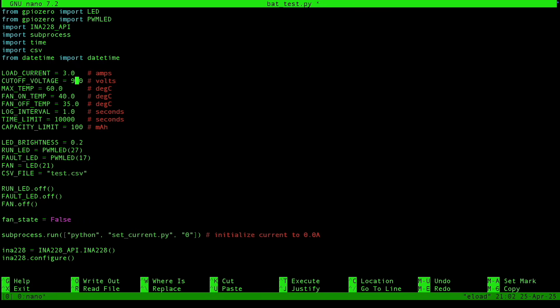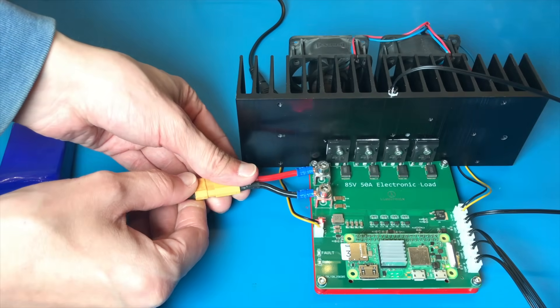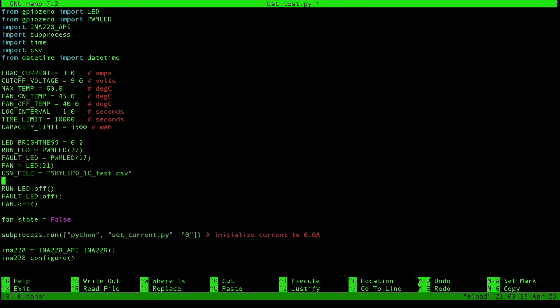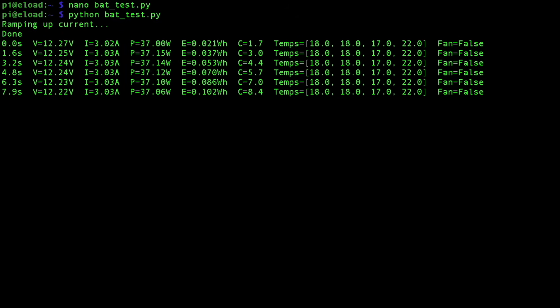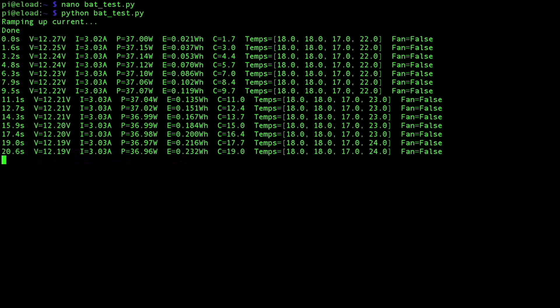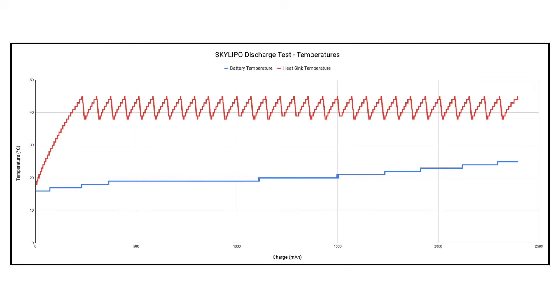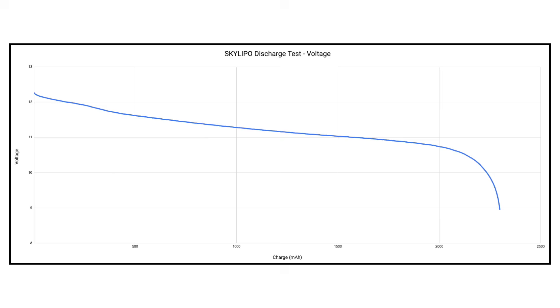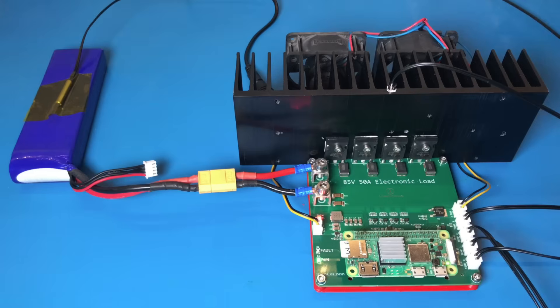The last script combines everything into one nice package called battery test. I can set a low voltage cutoff, a capacity limit, time limit, and temperature thresholds. I got a bunch of lithium-ion batteries from a friend who moved away for work, and I'd like to see what condition they're in. I hooked up a fully charged 3-cell pack and set the device to draw 3 amps with a low voltage cutoff of 9 volts. The temperature oscillated between 40 and 45 degrees C as the fan toggled on and off. The voltage curve looked exactly like a typical lithium-ion discharge curve, and the accumulated capacity maxed out at 2298 milliamp hours. Given that this is supposedly a 3000 milliamp hour battery, we can conclude that its state of health is roughly 77%.